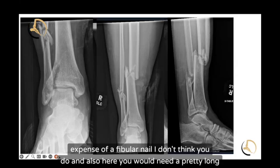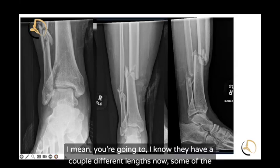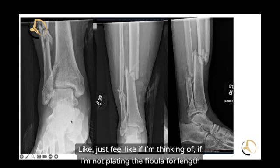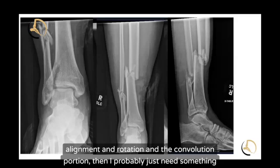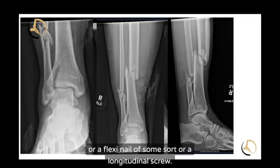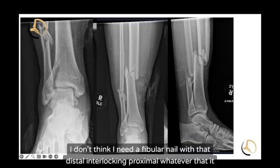You'd also need a pretty long fibular nail here, and I'm not sure it would be long enough. In general, if I'm not plating the fibula for length, alignment, rotation, and comminution, then I probably just need something to strut it out and make sure it doesn't collapse on itself — like a Nancy nail, a flexi nail, or a longitudinal screw. I don't think I need a fibular nail with distal and proximal interlocking.